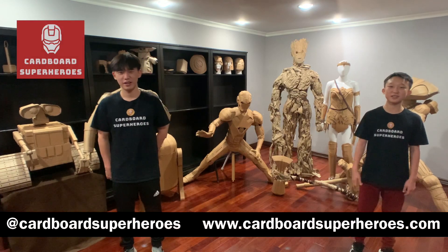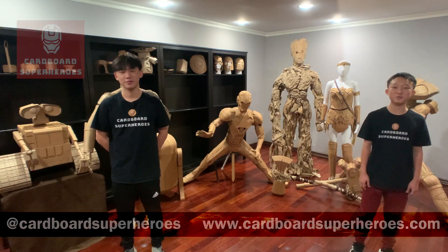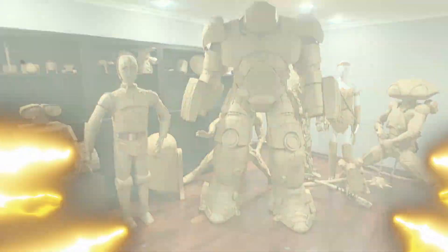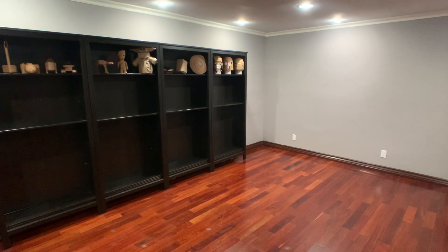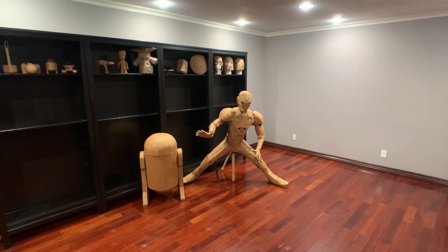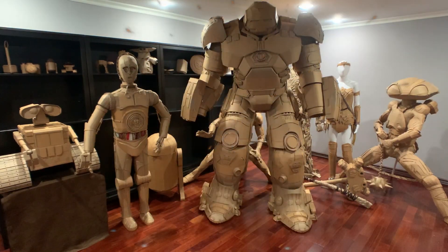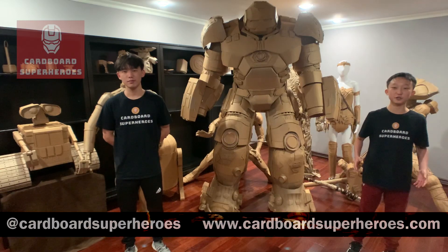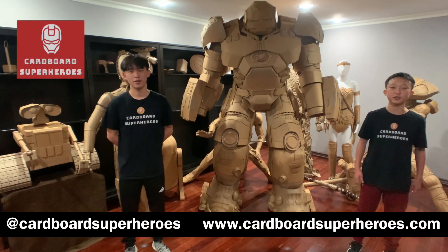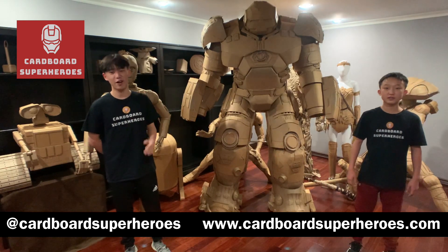Hi, I'm Connerly and I'm Backly and we are the founders of Cardboard Superheroes. Welcome to our 2020 Comic-Con panel. In this video we'll be talking about how we started Cardboard Superheroes and some of the lessons we learned, and then we'll go into detail about how we built Hulkbuster from the beginning to now.